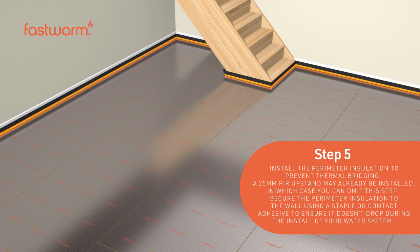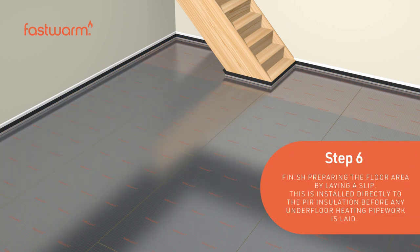Install the perimeter insulation to prevent thermal bridging. Finish preparing the floor area by laying a slip, installed directly to the PIR insulation before any underfloor heating pipework is laid.